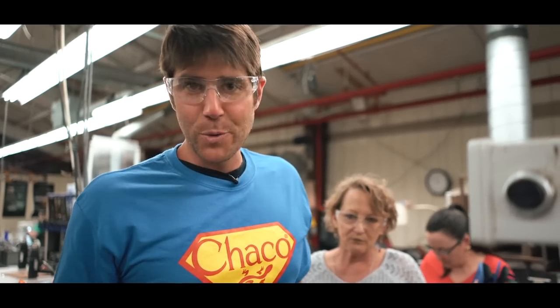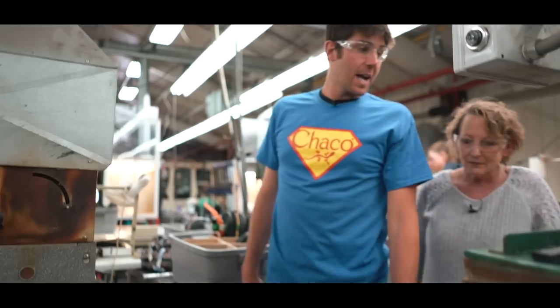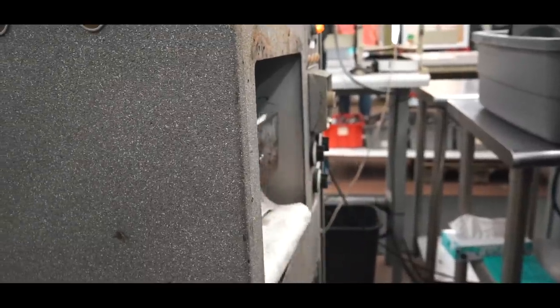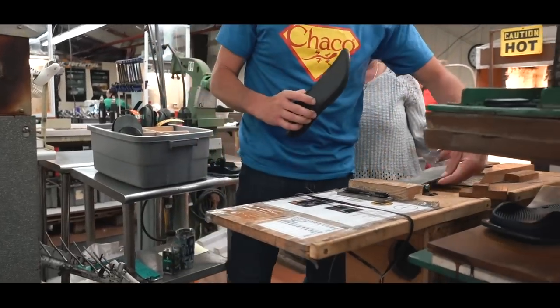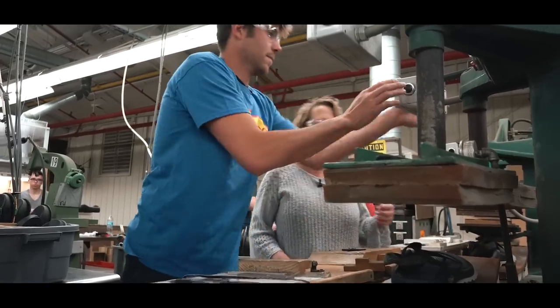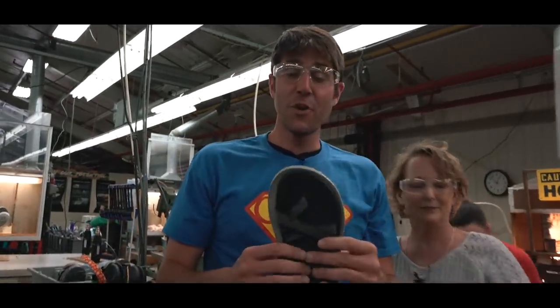No pressure, Luis, but now I'm going to reactivate the glue on your sole and on your footbed, and I have five seconds — otherwise I screw them up forever and you don't get your Chacos back. I've been working on Chacos for like three hours and I've yet to lose one. It'll be fine. Oh yeah, room to spare. They're all done — what do you think?